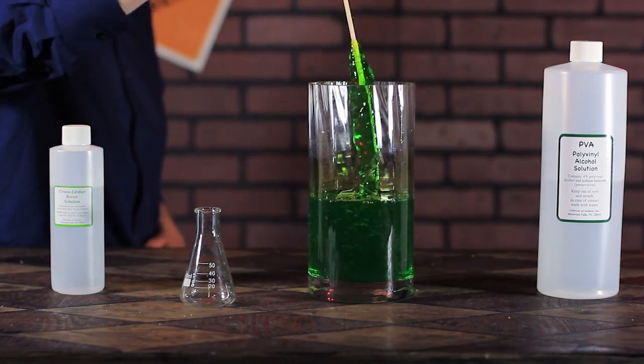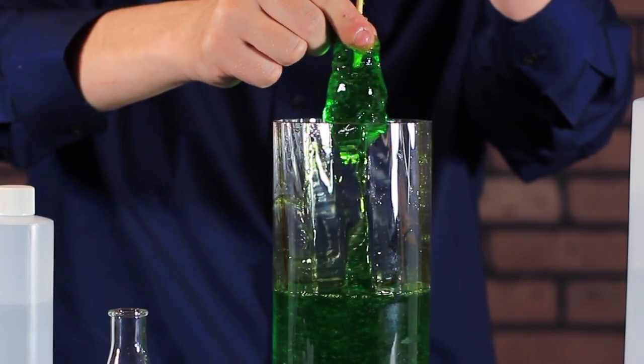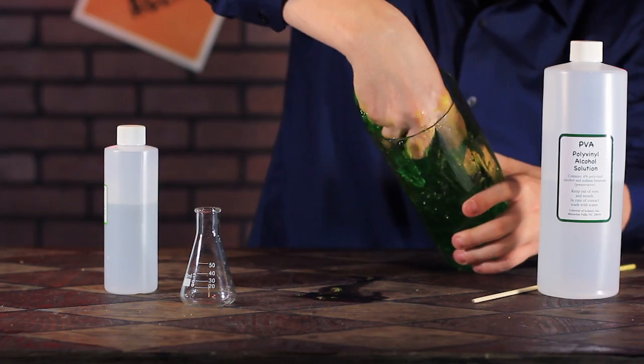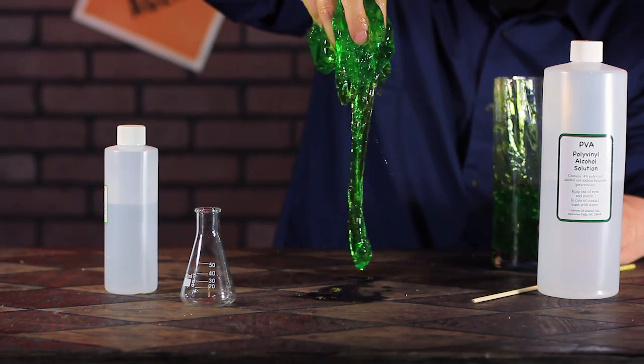This takes a little while. This links the atoms and molecules together, forming a molecular net that will trap in all the water. This net is what allows the slime to flow slowly, as opposed to flowing like normal water would.